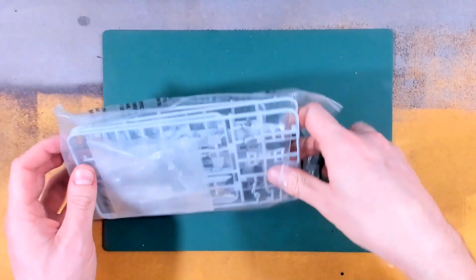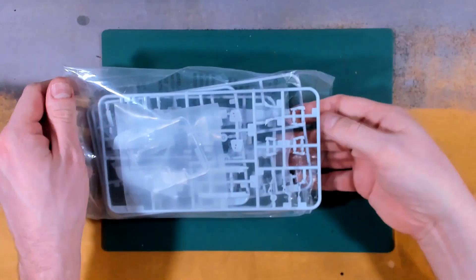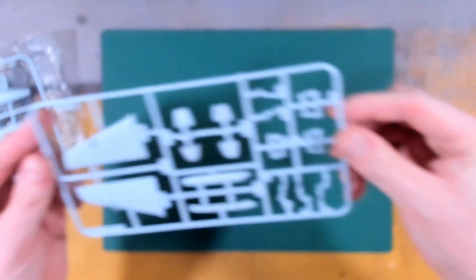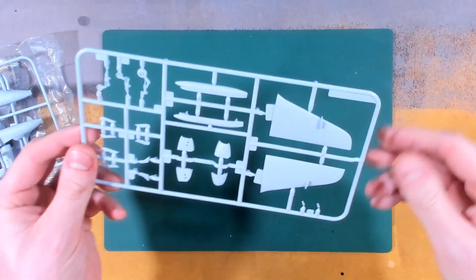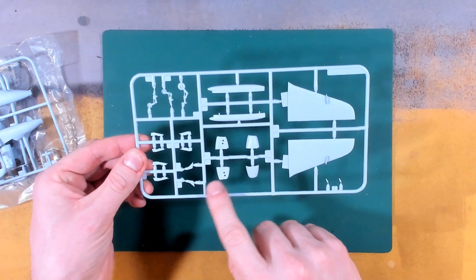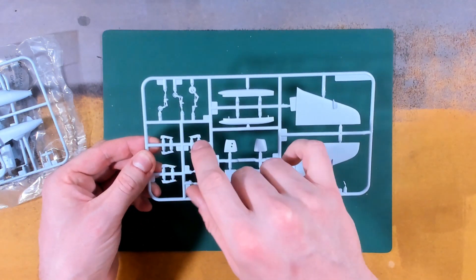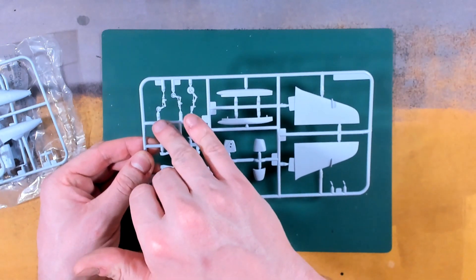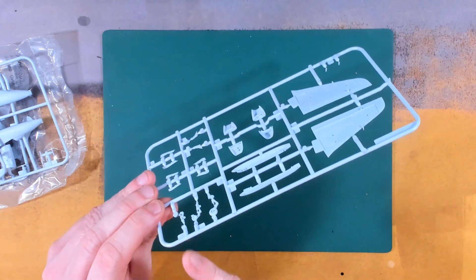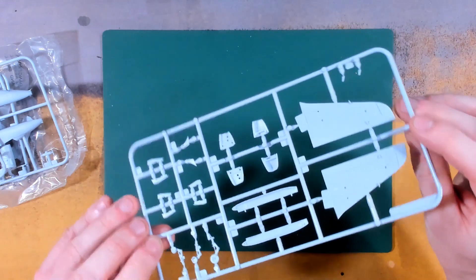I've already been in here to work out what I was going to say, so we have four sprues and a clear sprue. Sprue A has the wings, tank, intakes, pylons and most of the undercarriage. Interestingly, the wheels for the rear undercarriage are separate from the hubs, and there's some flashing on the hubs themselves, but those parts will sit inside the wheels so cleaning those up won't be a problem at all.